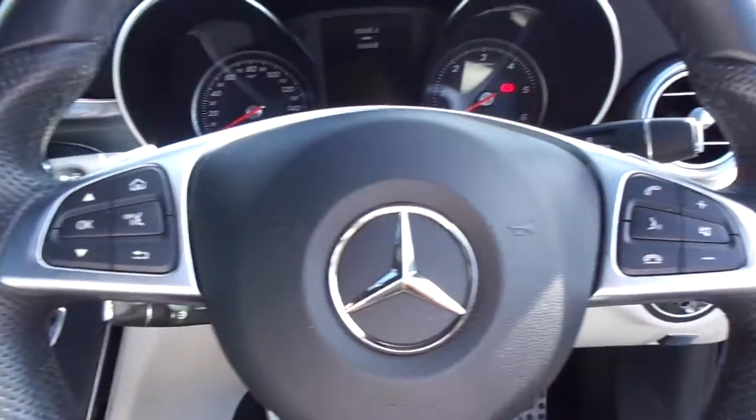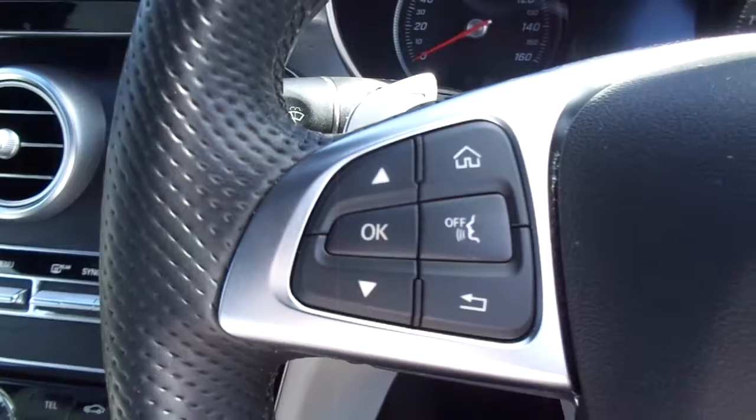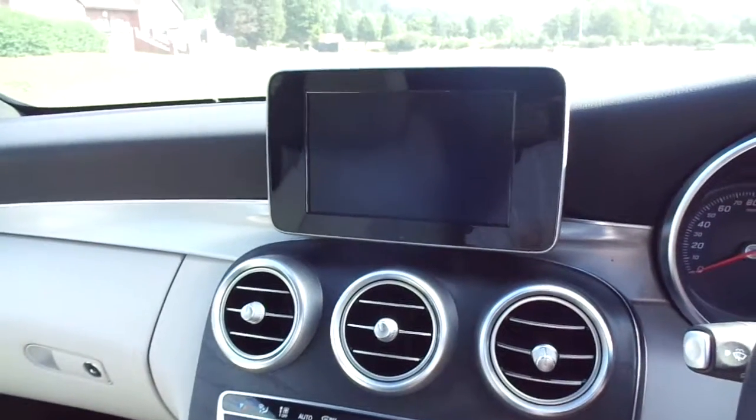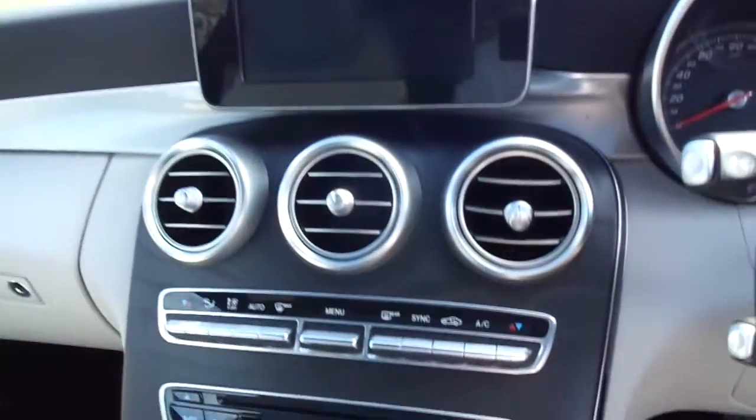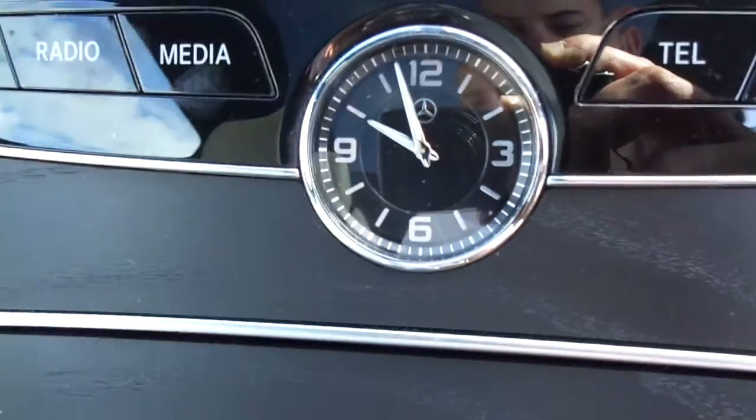Inside you've got a multifunctional steering wheel with Bluetooth phone options, volume controls, and system controls. You've got your seven inch multimedia centre in the middle, dual aircon, and your classic Mercedes clock.